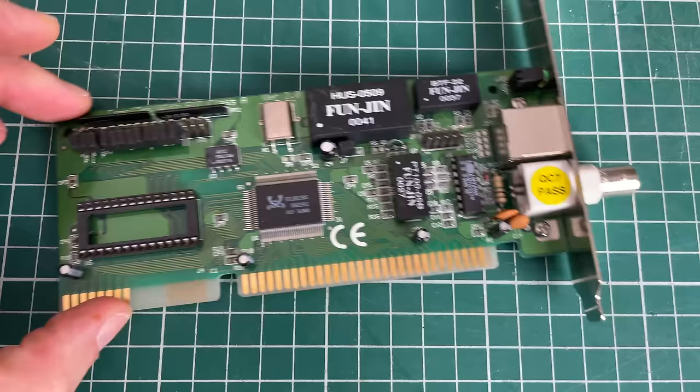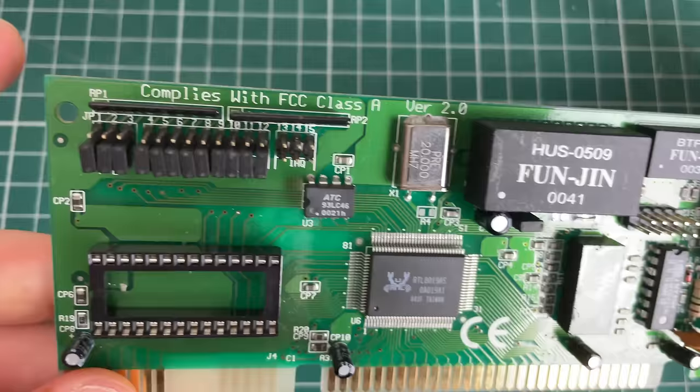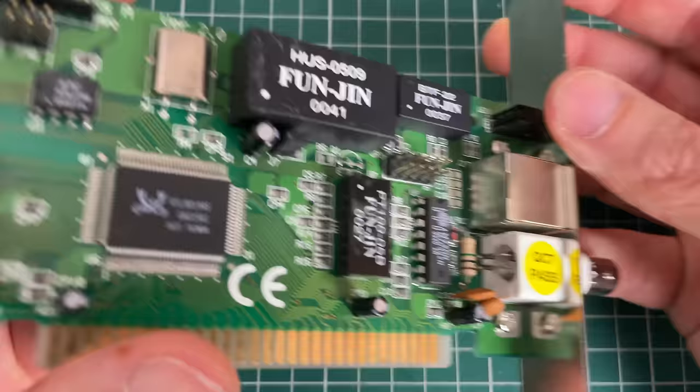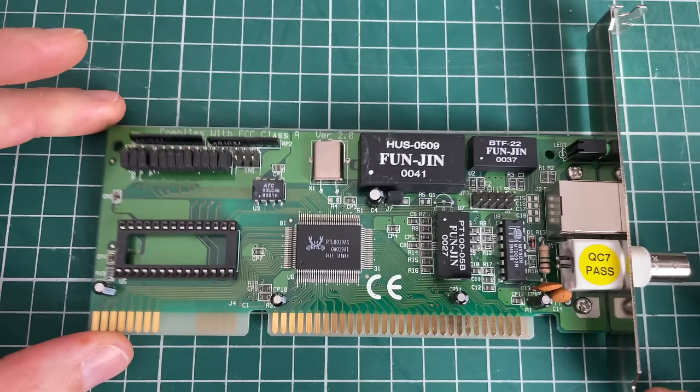The final card I wanted to look at is the Realtek RTL8019AS. This card has both the RJ45 and the coaxial connector. This is a very popular networking chip, great support, easy to find.